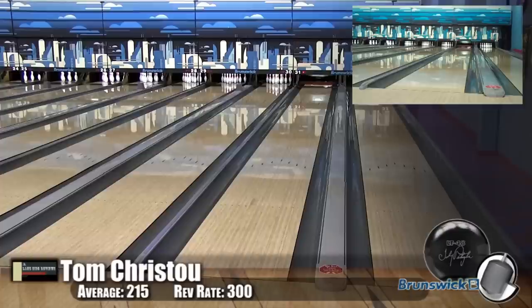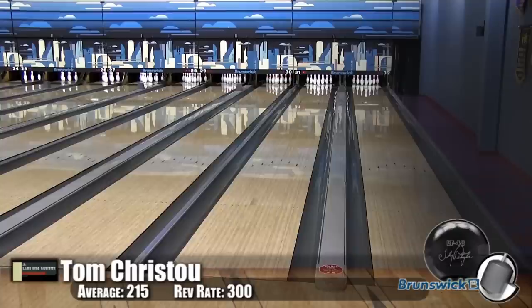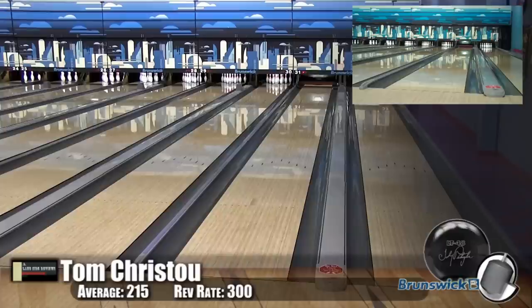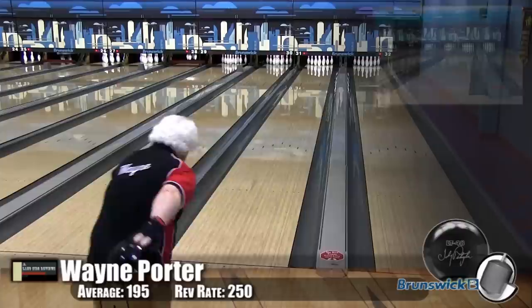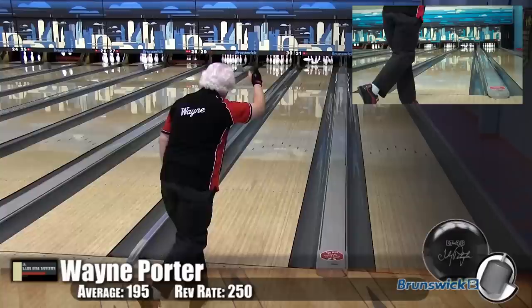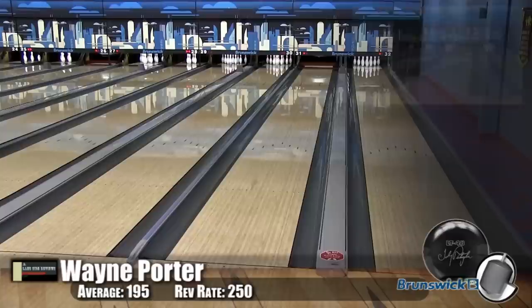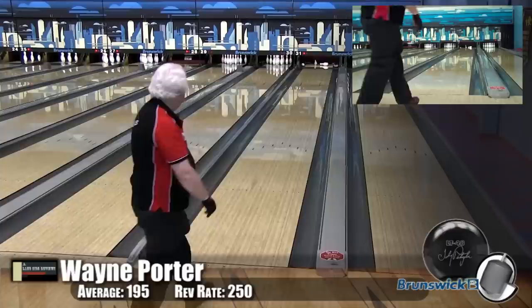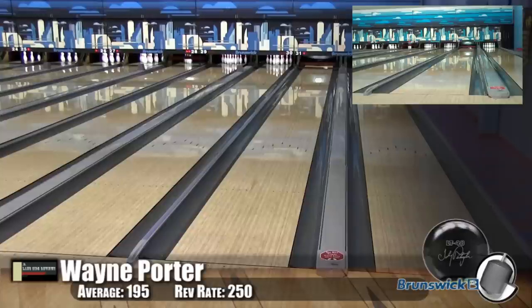You can see he got that one in tight and still carried it — a little bit of a wall shot there. Tom being a high-speed, low-rev player, this allows him to not be susceptible to when the lanes dry out earlier. The ball gets down far before it makes its move. Now here we have Wayne, our low-speed, low-rev player, and he's playing a little bit farther out too. This is truly what the ball was designed for — players like him. You can see it's just coming up nice.